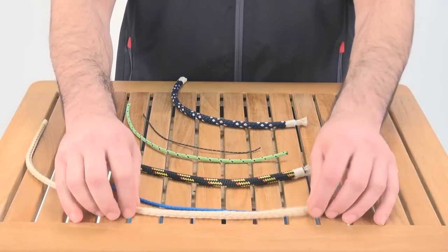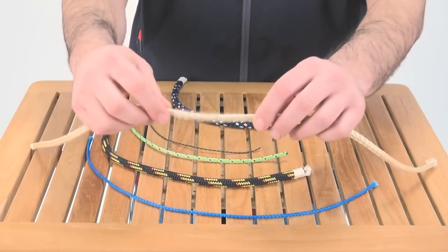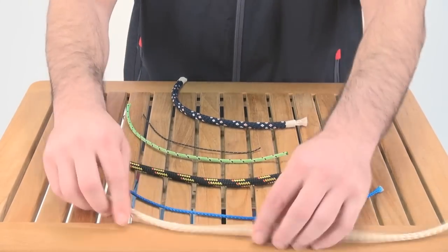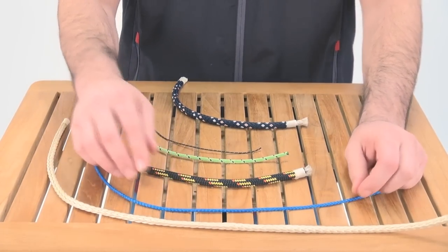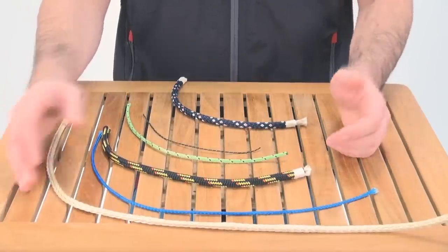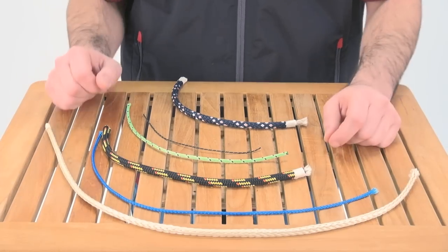First up is the 12-strand Vectran. It's a little bit stiffer than Dyneema but you can see it can open up, making it easy for splicing. It's available in several colors — they all have a UV and abrasion inhibitor. This one's clear, this one's blue. This is great for control lines on dinghies, halyards on dinghies, or anywhere there's not going to be an abundance of UV and you want no stretch, no creep qualities.